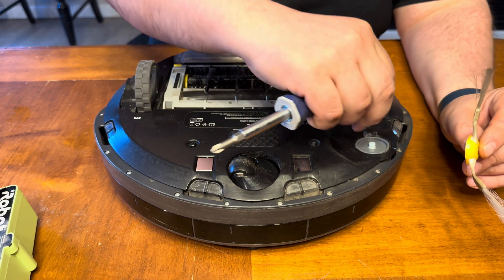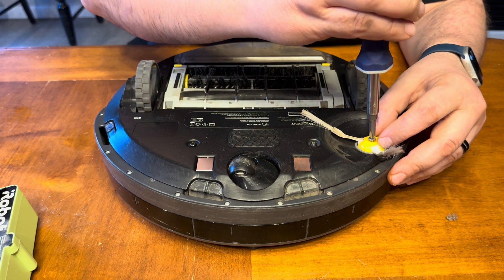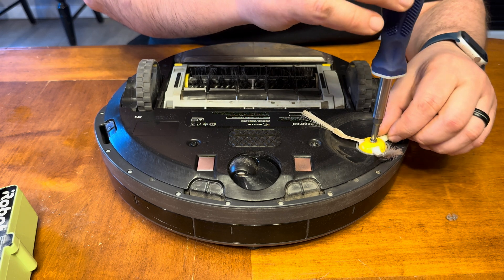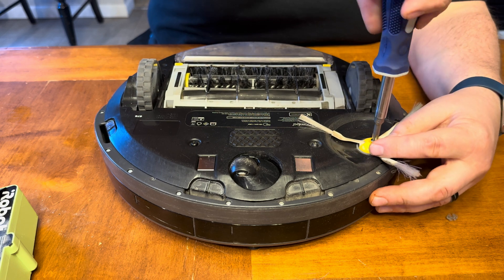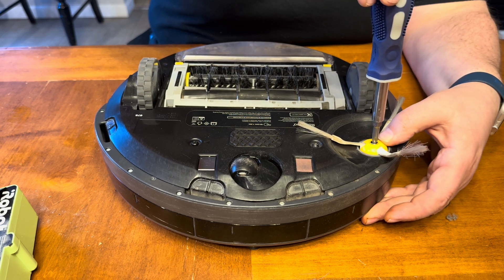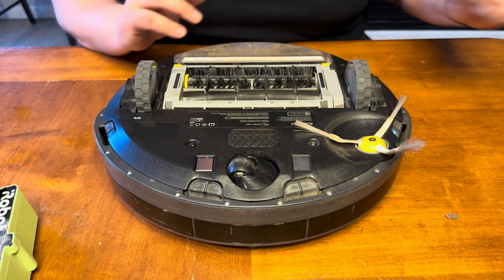Now we're going to put our spindle brush back on. Be careful — it is a plastic spindle, so what I do sometimes is turn the screw backwards until it finds its start, and then go forward. That way you reduce the chance of cross-threading it. Okay, it's in there — nice and snug.